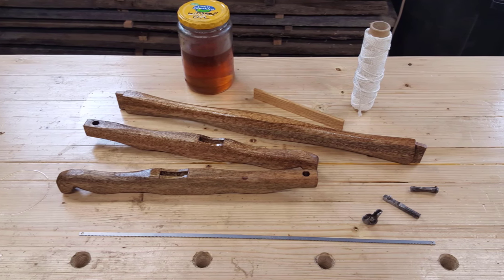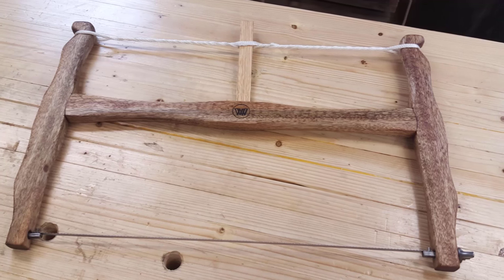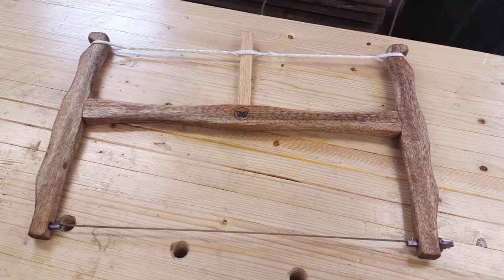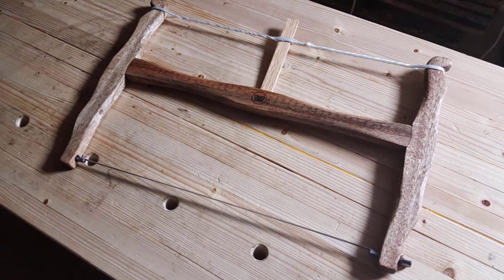The last step is assembly, which is fairly straightforward. Just use some string I had on hand and put it all together, and voila! Yeah, I'm happy — she looks great.